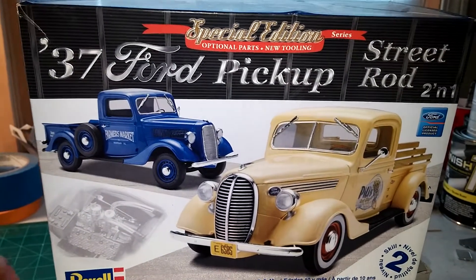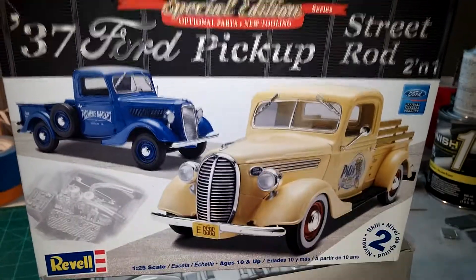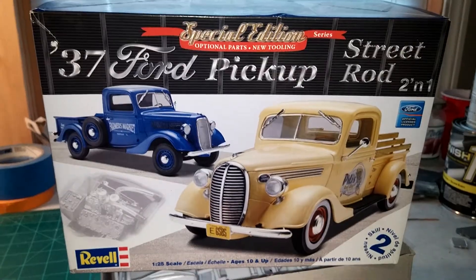I'm looking forward to this getting kicked off January 1st, so until next time guys, talk to you later.